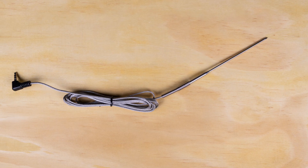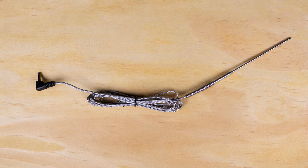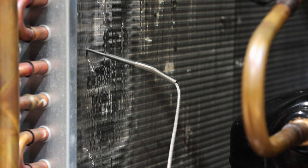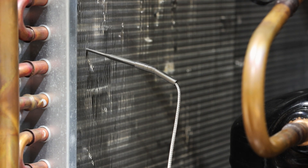The temperature probe, sold separately, can be used for probing ductwork, venting, and thermal wells. Use the sharp tip for minimally invasive precision probing purposes in flex ducts, venting, and many other applications.